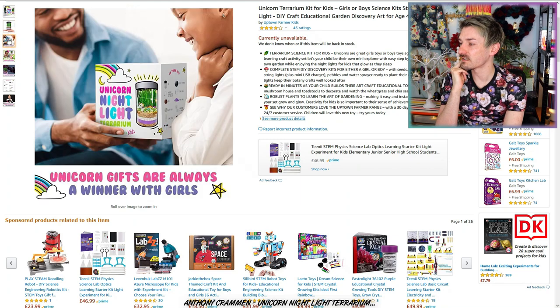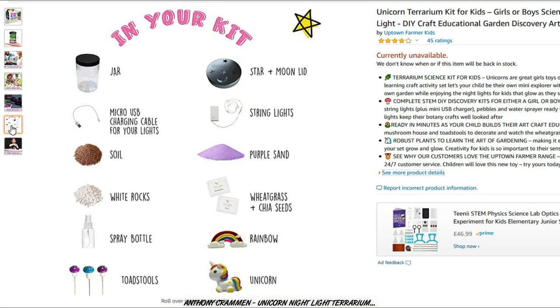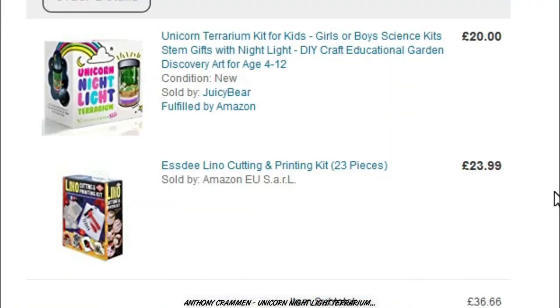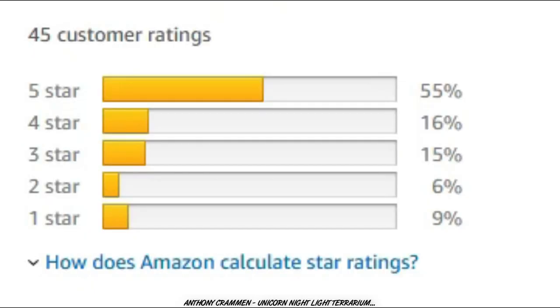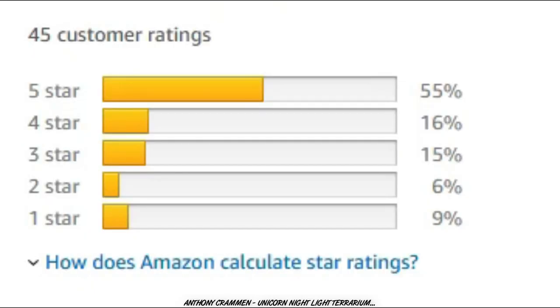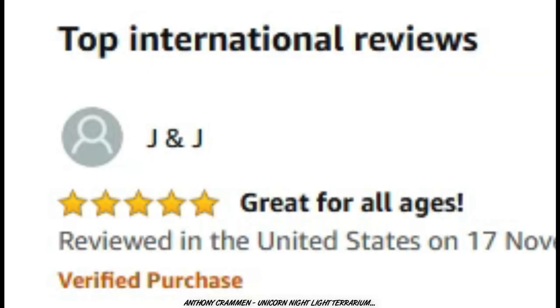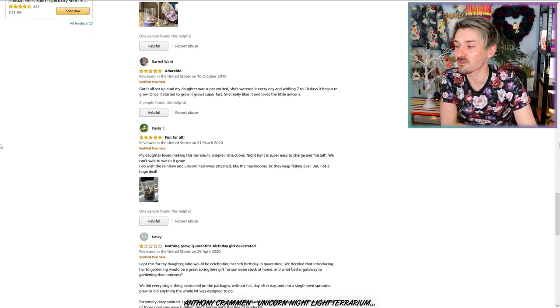Okay so we have some pictures here and it looks very sweet, very cute, incredibly cutesy! It's a little night light — that's good because I'm scared of the dark! I think I paid about £20 for this. It's got relatively decent reviews — overall it's got four out of five, and 55% out of 45 customers gave it five stars, so that's pretty decent! J&J said it's great for all ages! Always a Mum said not too messy, loads of fun, great project for kids, and a fun night light! Rachel Ward said it's adorable! Kayla said it's fun for all!